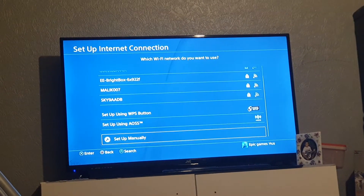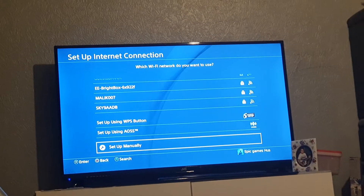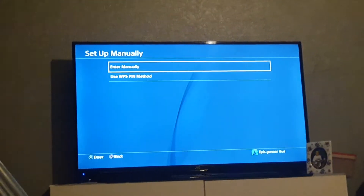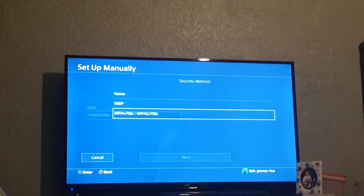You guys can pick your network name. I'm just going to enter mine manually.